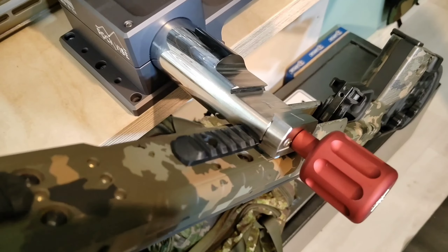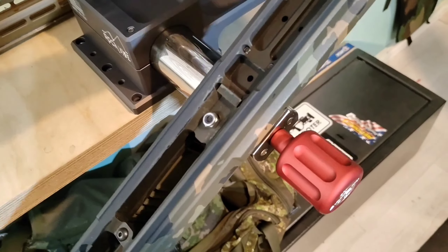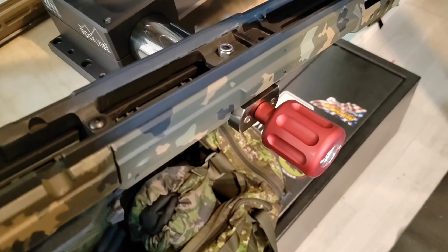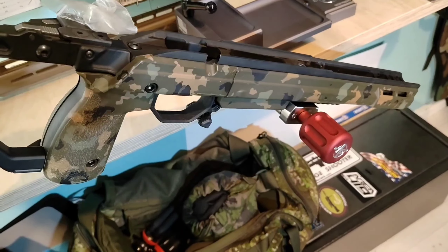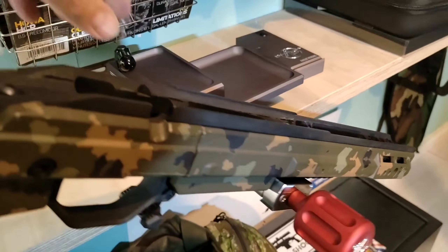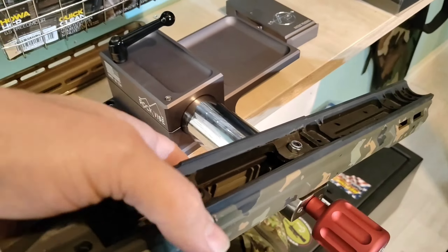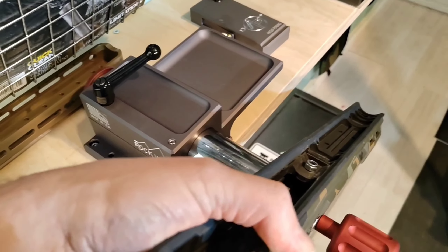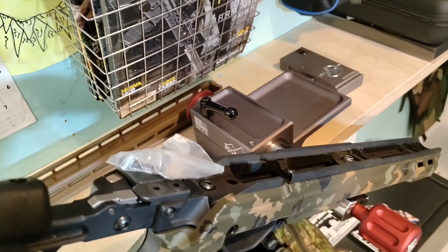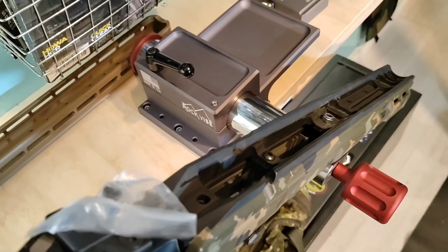Now we can use the Picatinny mount on the Ys. A little bit of tension — it really locks it once you put some tension on it. It's very, very multi-purpose. If you have a rifle with the action and you need to clean it, just put it on the Ys and start doing what you want to do.